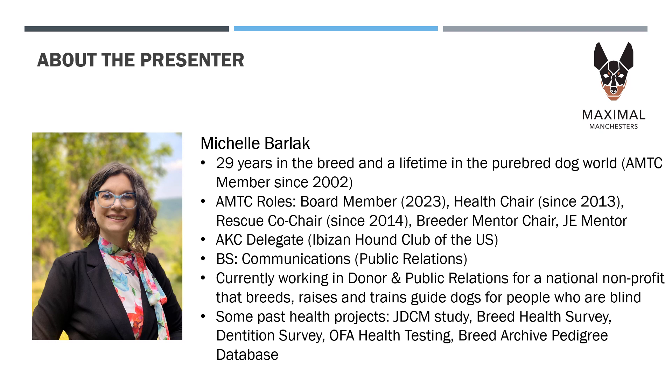A little about me: my name is Michelle Barlack and I have been involved in the breed for most of my life. I have been an AMTC member for 21 years, health chair for the past 11 years, and rescue chair for nine years. I also serve as an AKC delegate for the Ibizan Hound Club of the United States. I have a bachelor's degree in communications with a focus on public relations, and I currently work for a national nonprofit that breeds, raises, and trains guide dogs for people who are blind and visually impaired. Some past health projects I've been involved with include the Juvenile Dilated Cardiomyopathy Study, past breed health surveys, a dentition survey, OFA Health Testing, and the Breed Archive Pedigree Database.